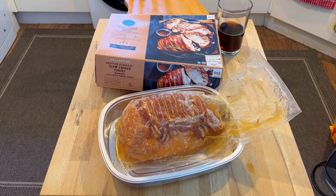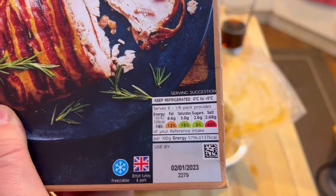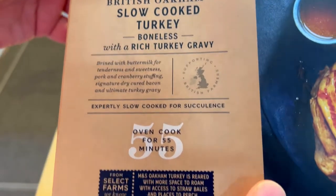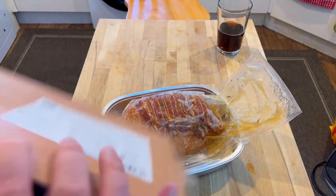I'm going to cut this bag and get this into here. Let's turn the oven on first and go over the ingredients. It's not very good for you — quite high in fat, very high in salt because of all of this bacon, I imagine. Cooks in 55 minutes, expertly slow cooked for succulents. It does look very juicy.